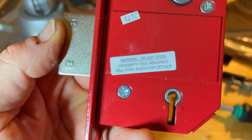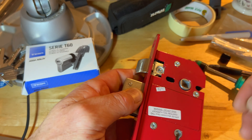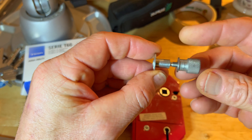Hi and welcome to LockLab 101. Have you ever read this message on the ERA Fortress Locks before with the phone number? Well I rang it and a very helpful person on the other end of the phone said no problem at all, we'll send you something in the post.